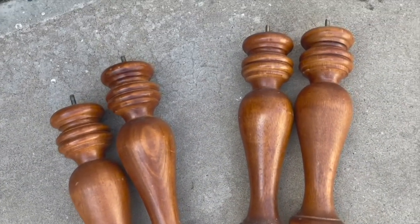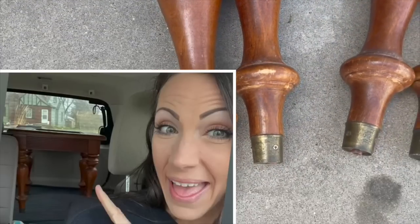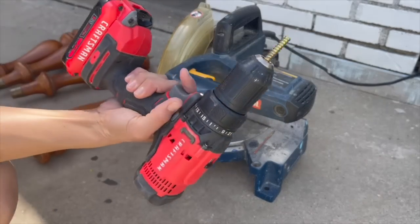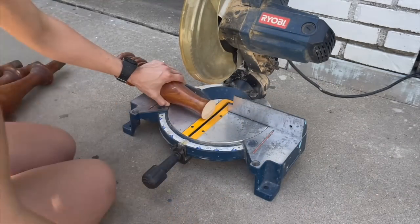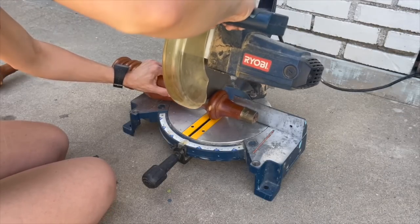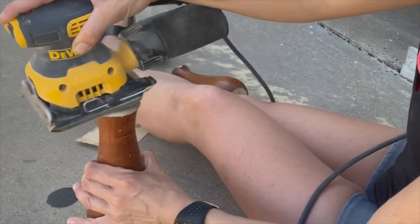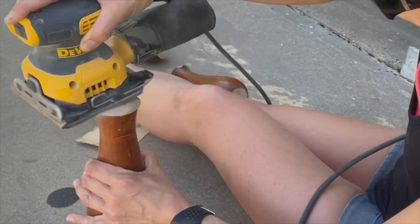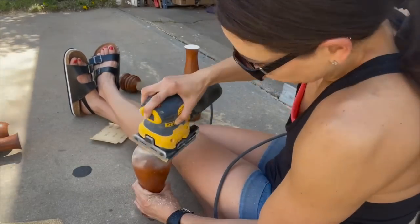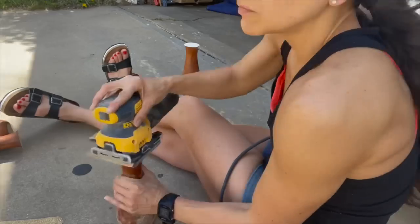For project number two, we will be taking these table legs I removed from a broken table that I found on the side of the road. We're going to cut them down using my miter saw and turn them into candle stands and risers. Be sure you're wearing your protective equipment and being very cautious whenever you're using power tools. I cut these legs into three different sizes — that way I would have a pair of candlesticks and one riser. Next step was to sand them down and smooth down each end. I used 120 grit sandpaper on my sander.